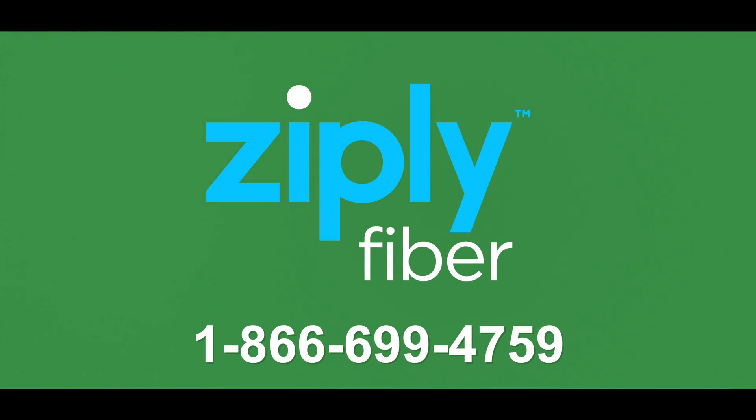Hope you enjoy your new Ziply Fiber internet service. If you happen to have any questions, call 1-866-MY-ZIPLY.